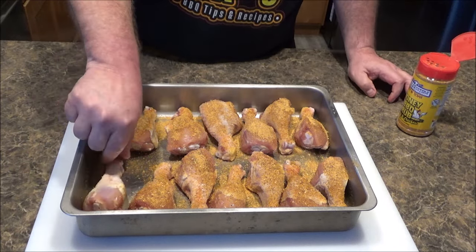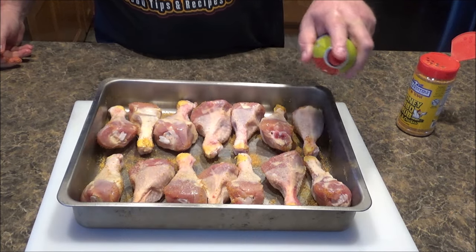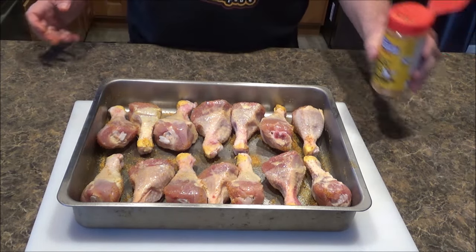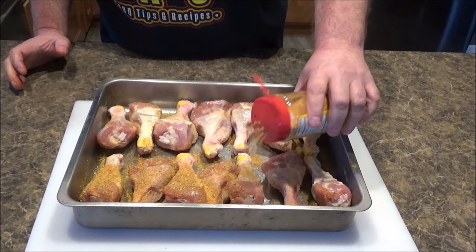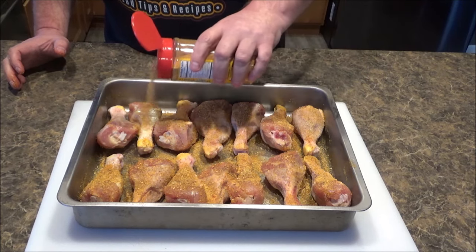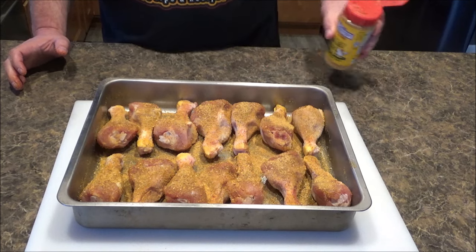I'm going to carefully flip these over and reverse the process. Another light spray of olive oil — this will allow a moist surface to have the rub stick to, and also help make sure that the outer skin on these drumsticks gets nice and crispy.